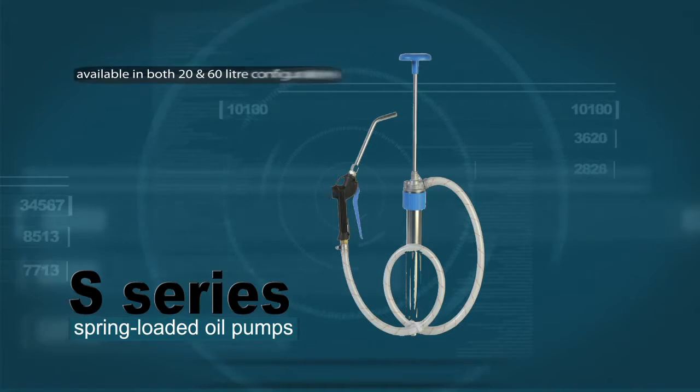Available in both 20 and 60 litre configurations, the S20H or S60H can be supplied with a filter for use with an automatic transmission fluid.